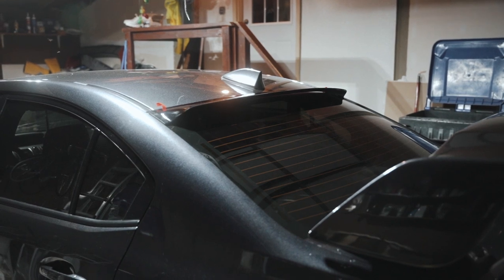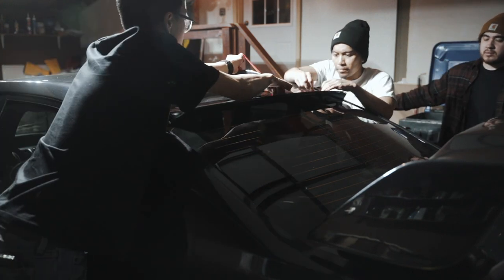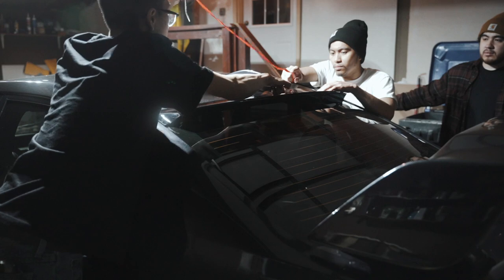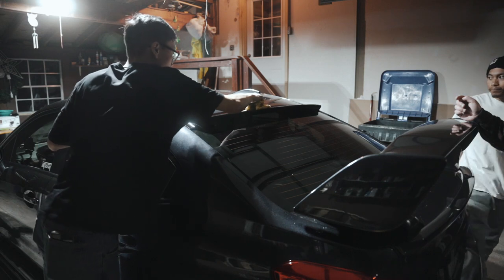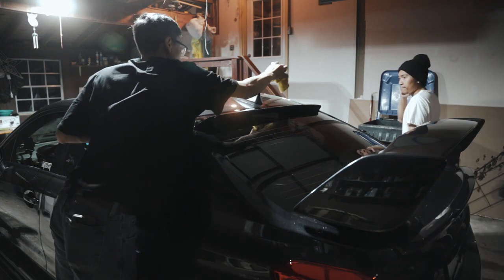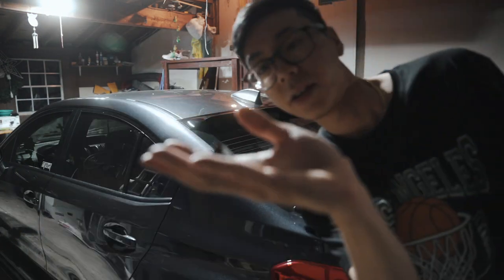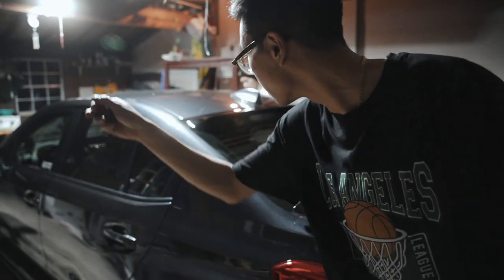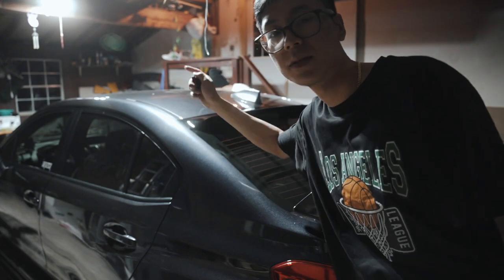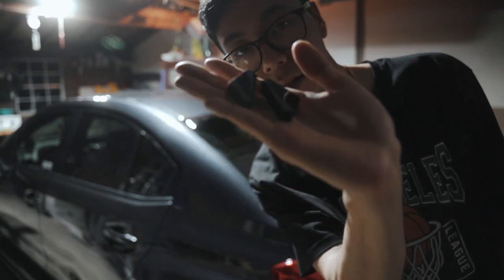I think it fits pretty good, honestly. If you ever want to start over, it's never the end of the world. Got it on — easy installation. These are the mini stabilizers that they supply you with. I'm not going to be putting them on because this is really stiff and stable. Maybe I'll put them on in the future, but these are the stabilizers.